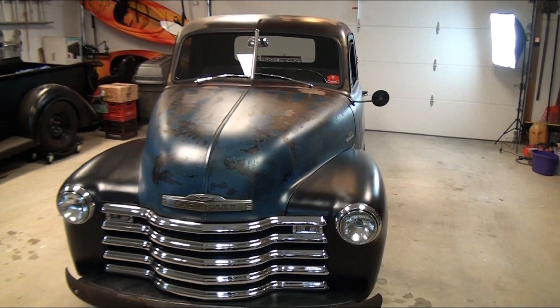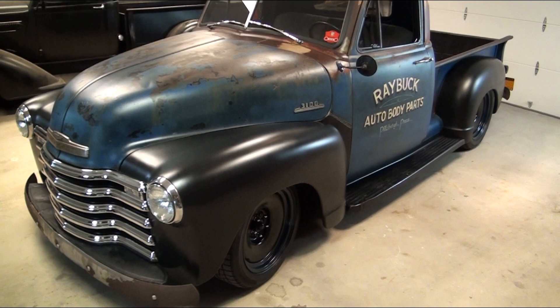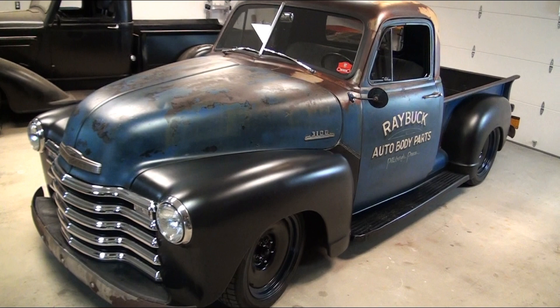The truck itself we cleaned and cleared — that's how we found it. It did have the original fenders in the bed when we first bought it, but we decided to get rid of those and put our aftermarket panels on so people could see how the panels we sell fit the vehicles.